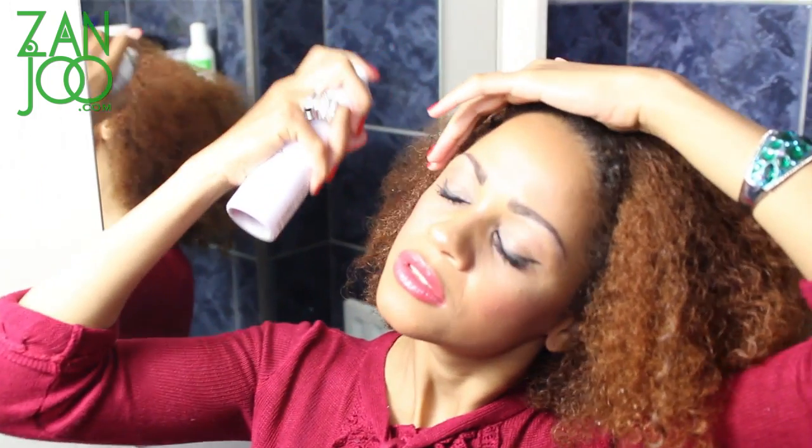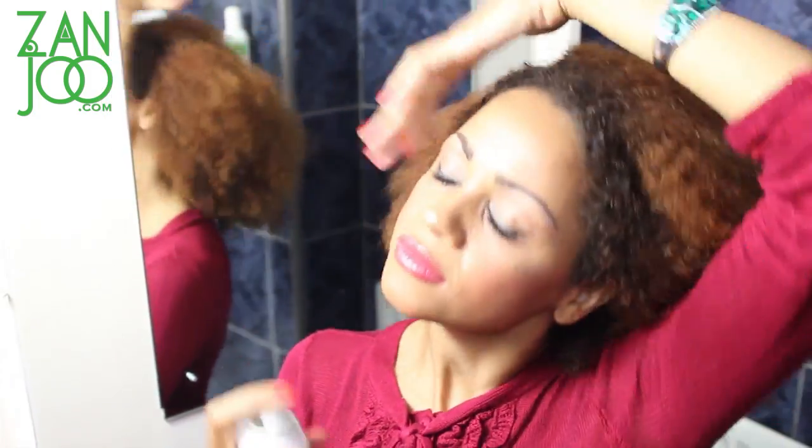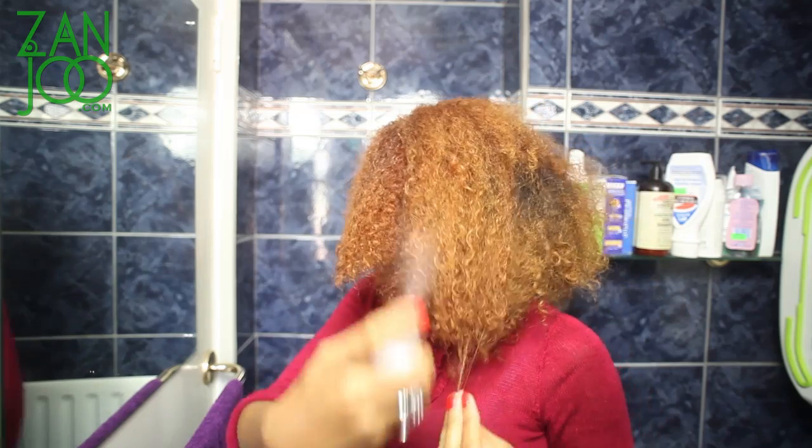I'm putting a little bit of the blowout spray in. If you want to sit under a hooded dryer or use your hairdryer just to speed up the process — I'm going to use the hairdryer as well because I need the hair to dry quickly before the photoshoot. But if you want your hair to air dry, that's totally optional — you can skip this stage.